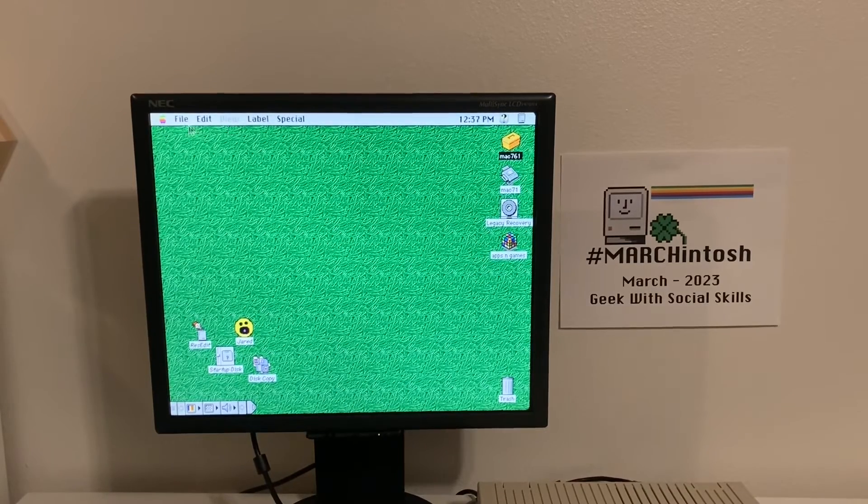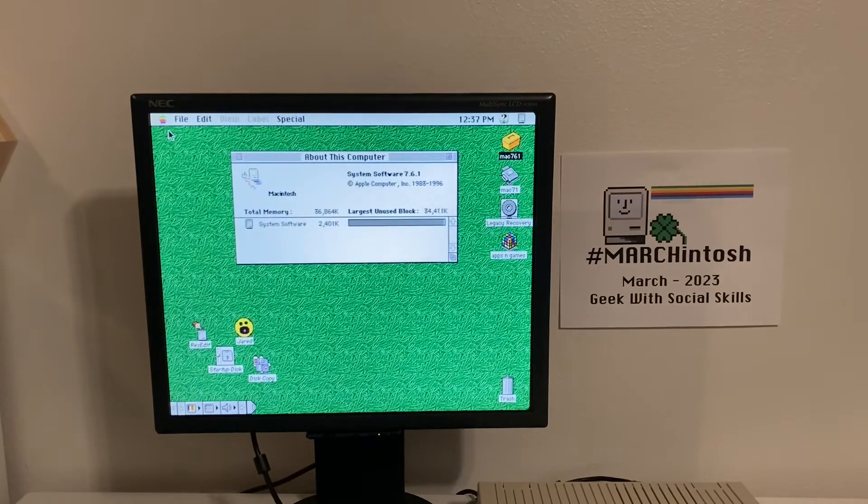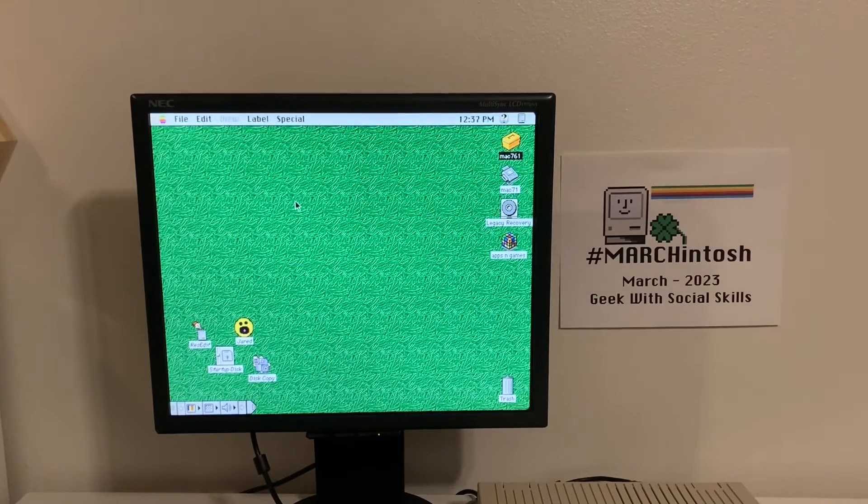I've got the mouse moving. Let's click on About This Computer. We've got the 36 megabytes of memory and Apple software 7.6.1 — pretty cool. We've got a legacy recovery folder, and apps and games with a Rubik's cube. What else? What's Jared? What is this? It looks like a crazy Pac-Man. Let's open it up and see what happens.